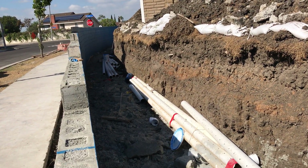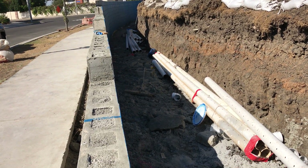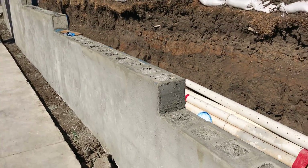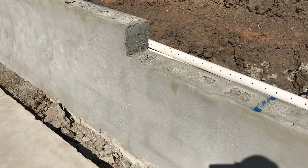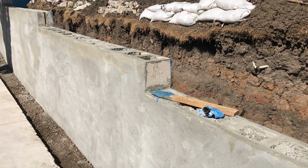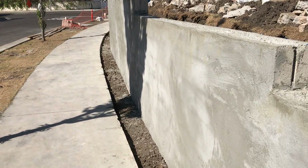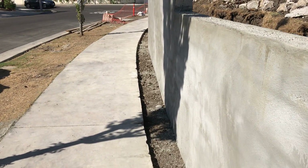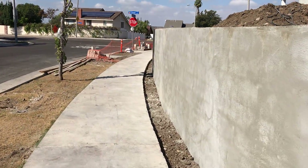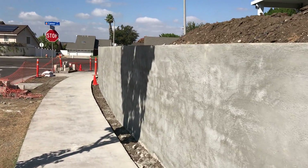We're waiting for the compressive strength results to come back for the grout. As we walk along, you can see at this point it's about three feet tall, then it goes up eight inches — one block high — and then it keeps going. It's very close to the property line; the property line is about six inches from the front face of the wall. Now it's getting taller, it's almost six feet tall.